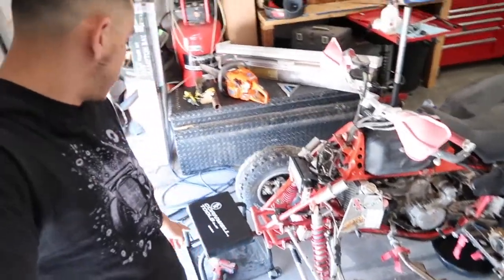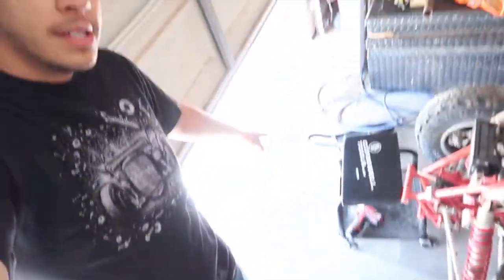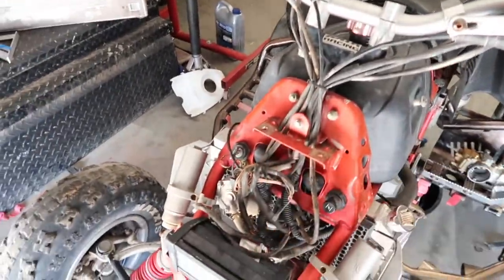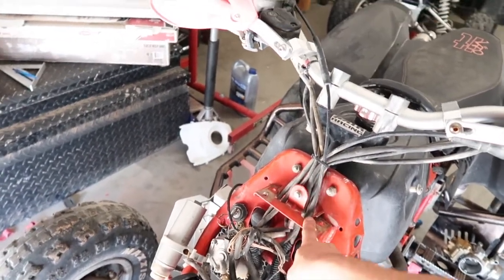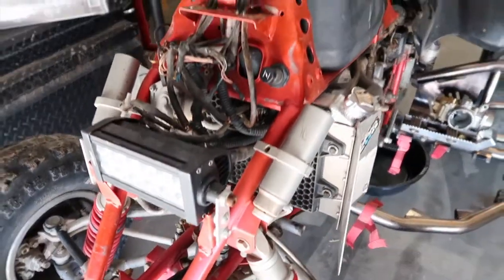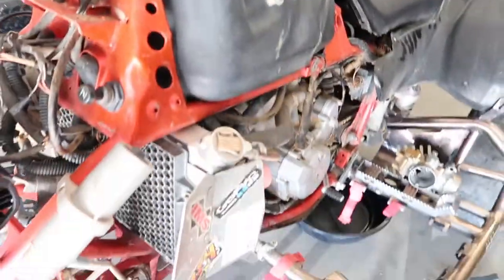What is up guys, Giga here back with another video. Today we're going to try and get the Polaris started up. I've done a couple of things off camera — I took off the front bumper because I want to straighten it out, and I took off the mounts that were here for the LED light. They made these custom brackets for it. I put some washers on the shroud.